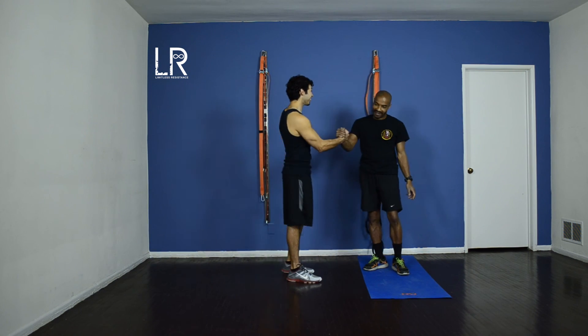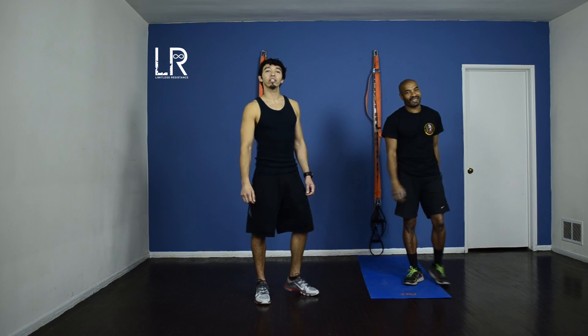Awesome Richard, glad you're feeling your chest. Well guys, thanks for joining us in a chest workout. Glad you guys enjoyed.